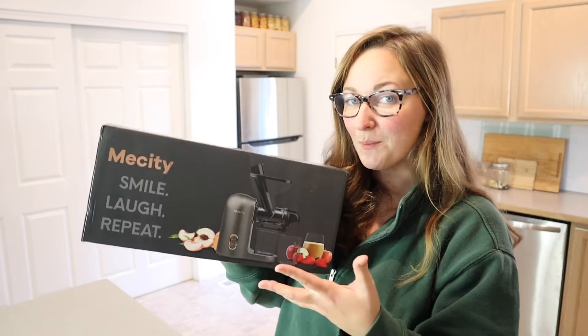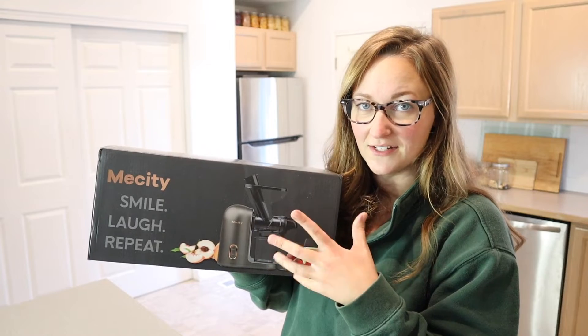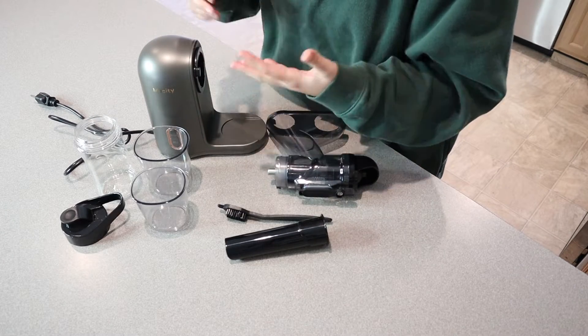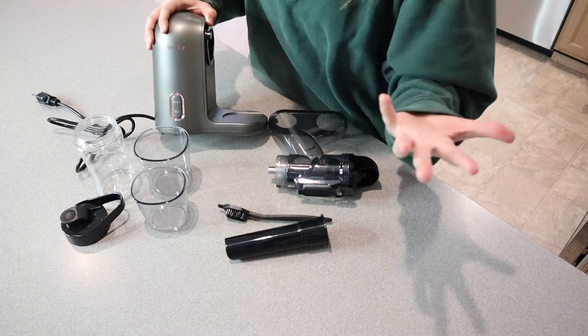The first thing I want to point out is how light this box is. I'm going to go ahead and open this up and show you all the different pieces and some of its different features. This is everything that this comes with and I have to say I'm really excited about how small this is. I just feel like juicing can take up so much of your kitchen, and the fact that this is so nice and small, I'm just really excited about that.